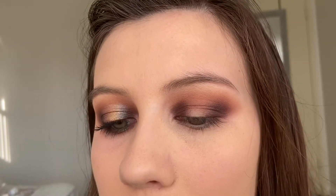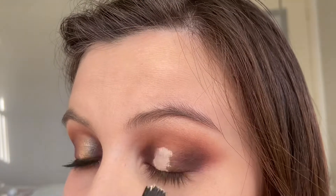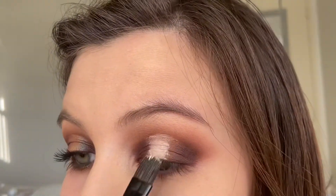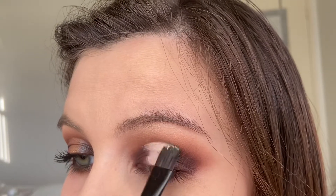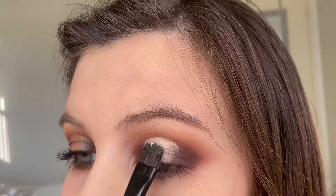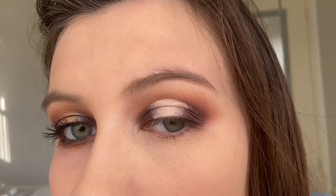Now, using my e.l.f. chemo concealer, I'm just going to cut the crease right in the middle. Then I'm going to use my fingers to blend out the edges of that concealer.